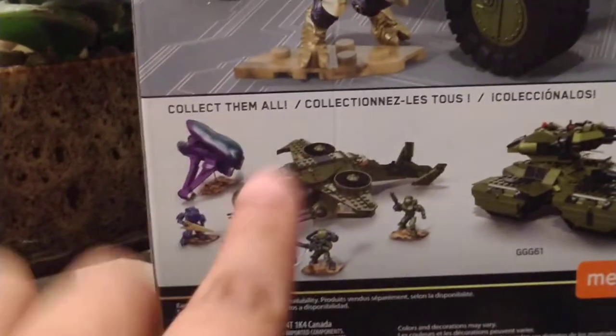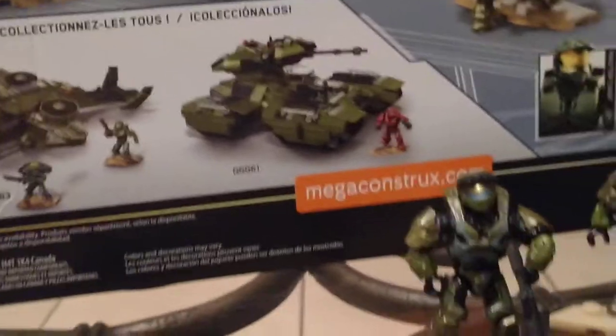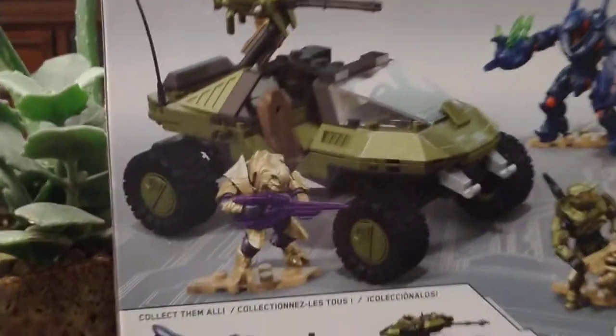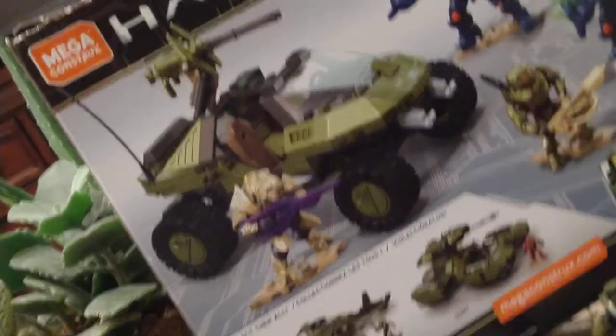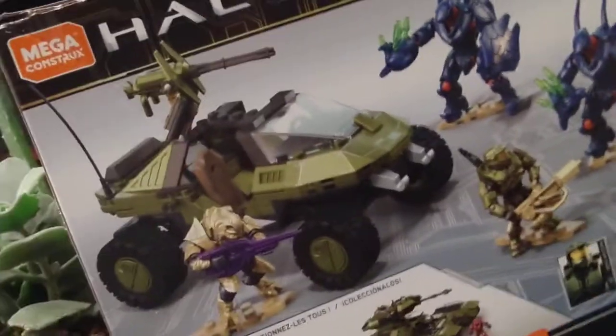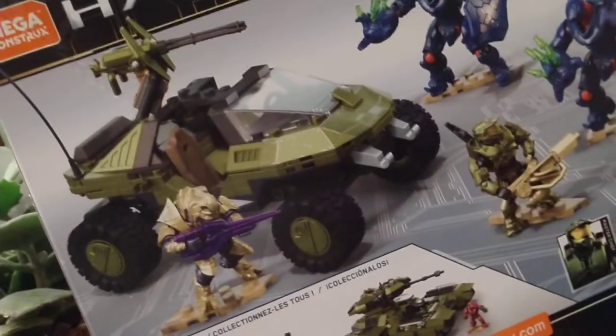Here we have the artwork for upcoming sets. There's also another set that was on Amazon but it costs twice as much and isn't as wanted as this one. The Warthog set featuring the Arbiter and Master Chief represents the last mission of Halo 3. I don't know about you guys, but that's one of my second favorite missions in all the games, after the one in Halo 3 where you defeat three Scarabs. I really enjoyed playing the last mission with my brother.